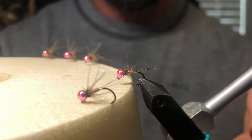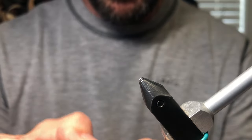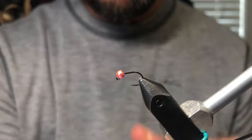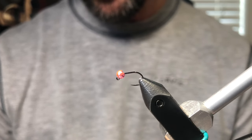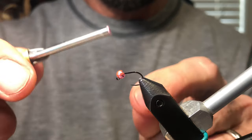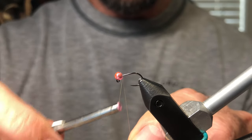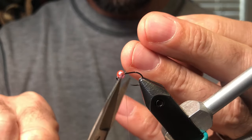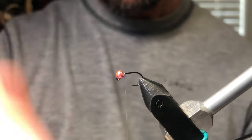Let's get a clean one in the vise — this is a Haneck 450 size 16. I love pink beads; I've been using them a lot on waltz worms and soft hackles with good success. This is 8-0 Unithread rusty dun. I like a UTC 70 as well — any thread that's thin and you can flatten.